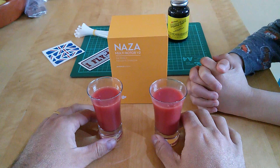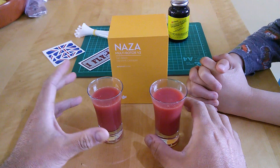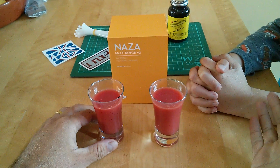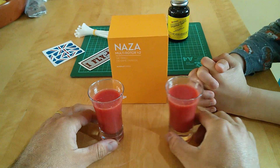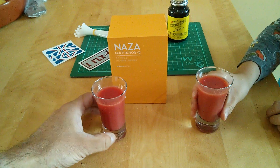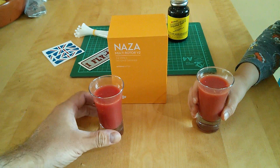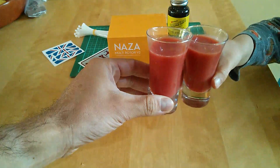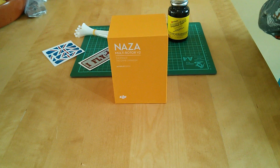Hello there, welcome back to building your own quad drone on the kitchen table. I'm Simon, this is Tom. Hello. Just as our tradition obviously is to have a little drink with ours, but it's a father and son build, so we're going to be healthy. This is some sanguinello blood orange juice, so cheers. Cheers.